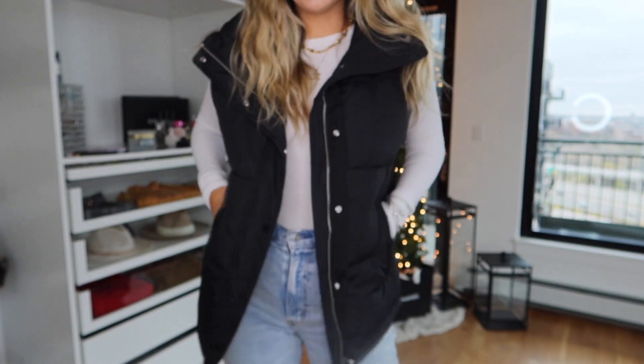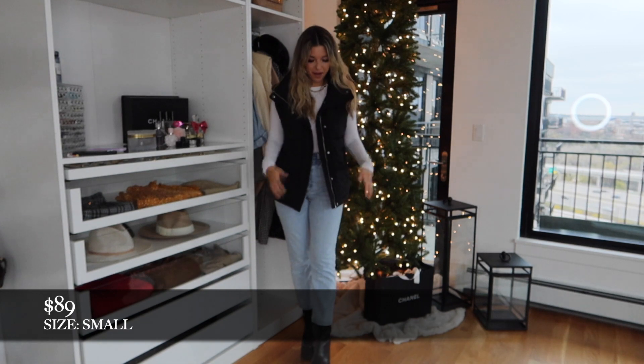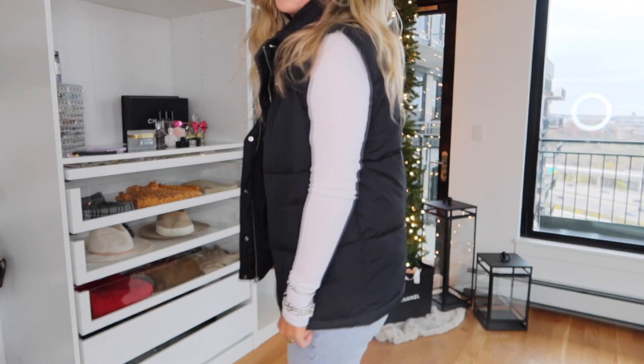This is going to be the first vest. It has pockets, which we love. I've been wearing this so many different ways and I'm in my usual size small. It's pretty warm and super easy for layering.